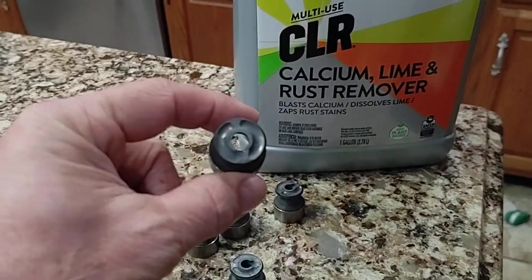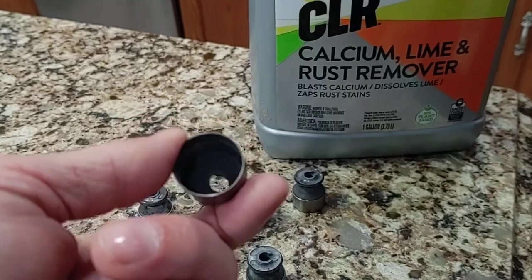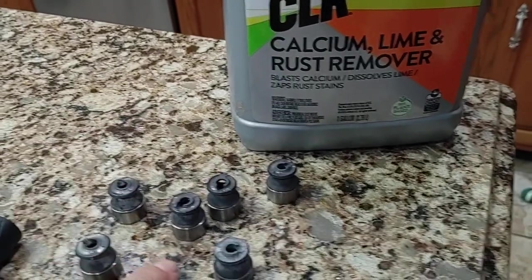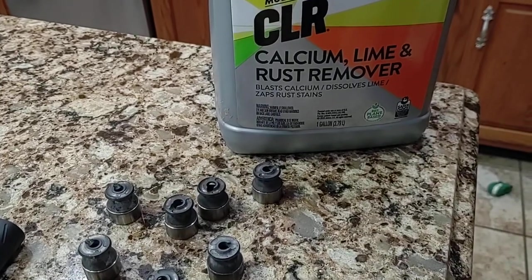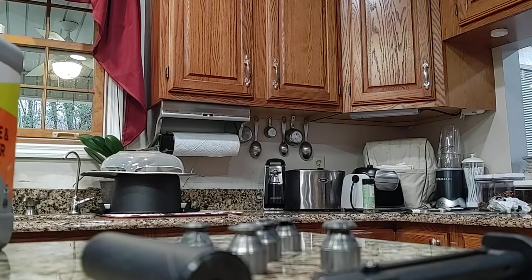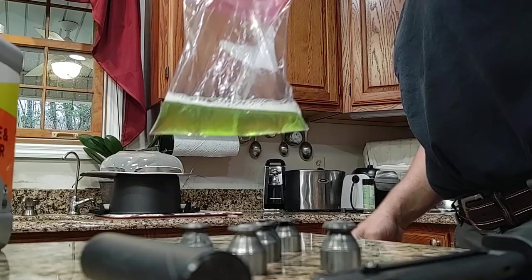That's 10 rounds through what was an absolutely clean suppressor. These are all shiny titanium. Let's see what this does. Here I have my COR and a little ziploc baggie.